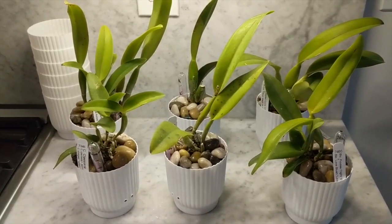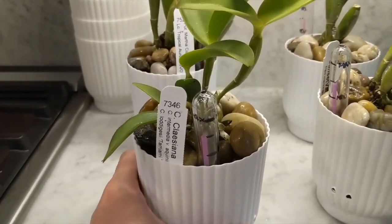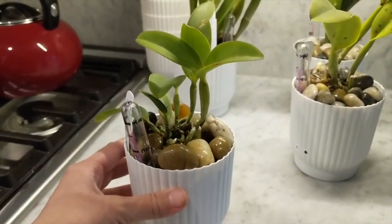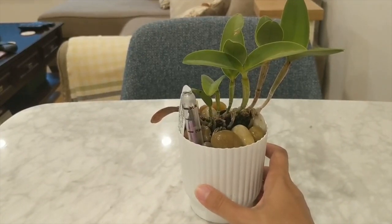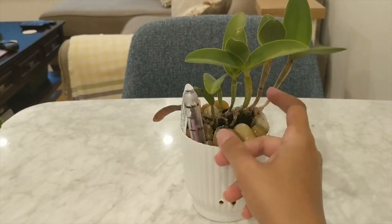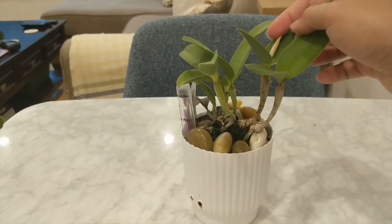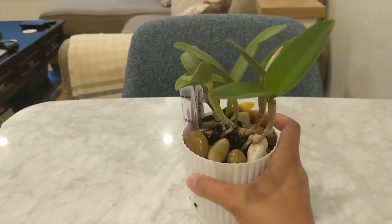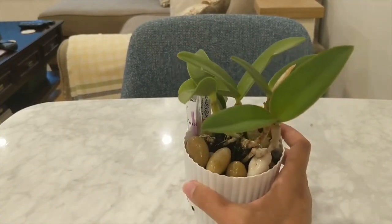The first one I'm going to show you is the Cattleya claciana — a beautiful miniature Cattleya orchid. It had new root tips when I repotted it so I knew it would adapt well. It had six different canes when I repotted, and after repotting it started working on another new growth, then about two months ago pushed out an additional growth. It pushed a sheath out which dried and unfortunately did not bloom, and the new cane doesn't show a sheath yet, but hopefully blooms will come soon.